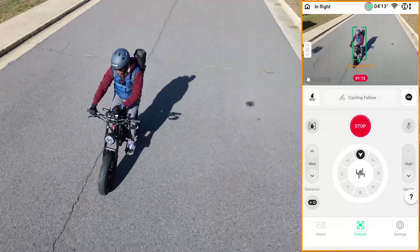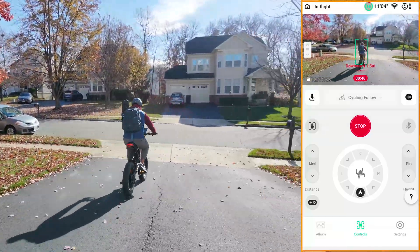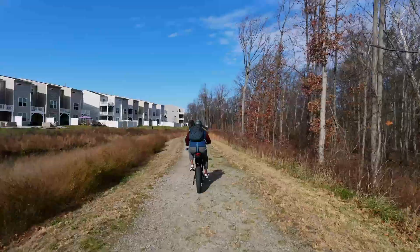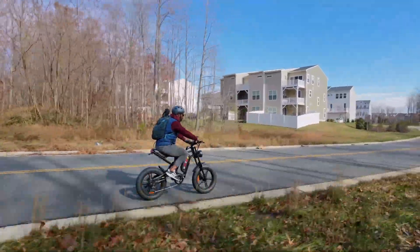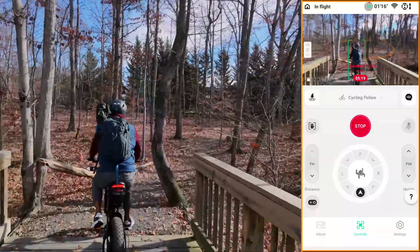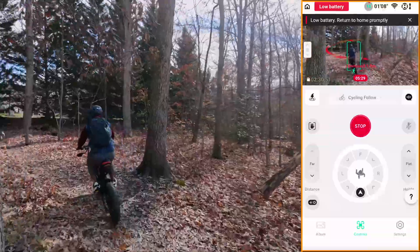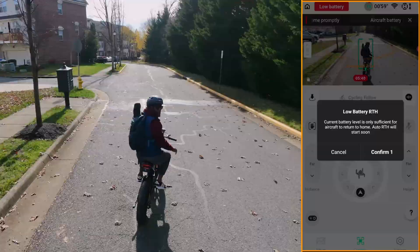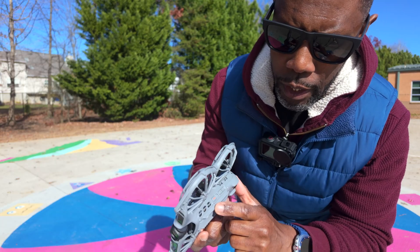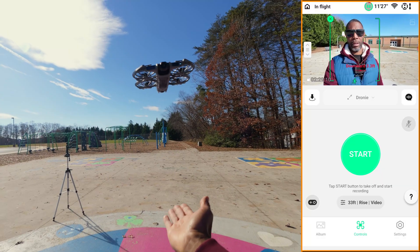Alright folks, welcome back to the channel. In the last video I took the DJI NEO 2 out for its very first flight and that tracking absolutely blew me away. The way it locked on and stayed with me was honestly next level. Today we're picking up right where we left off and diving into the DJI NEO 2 intelligent flight modes.